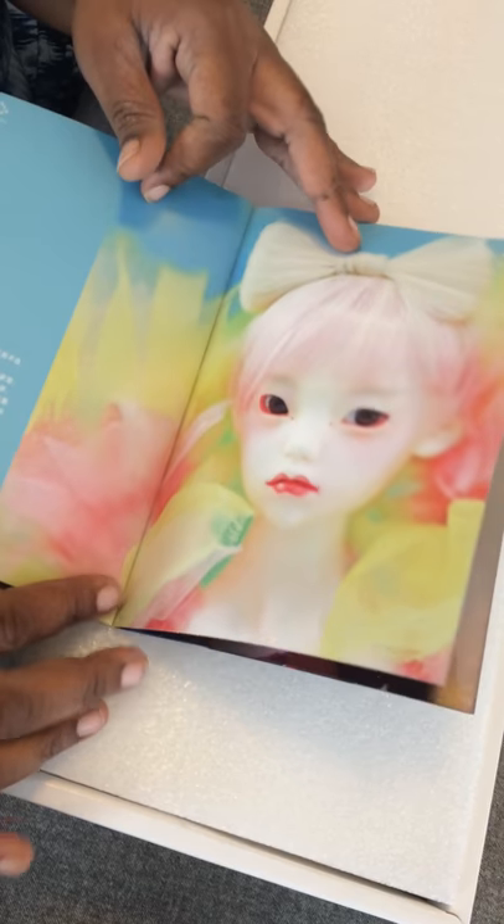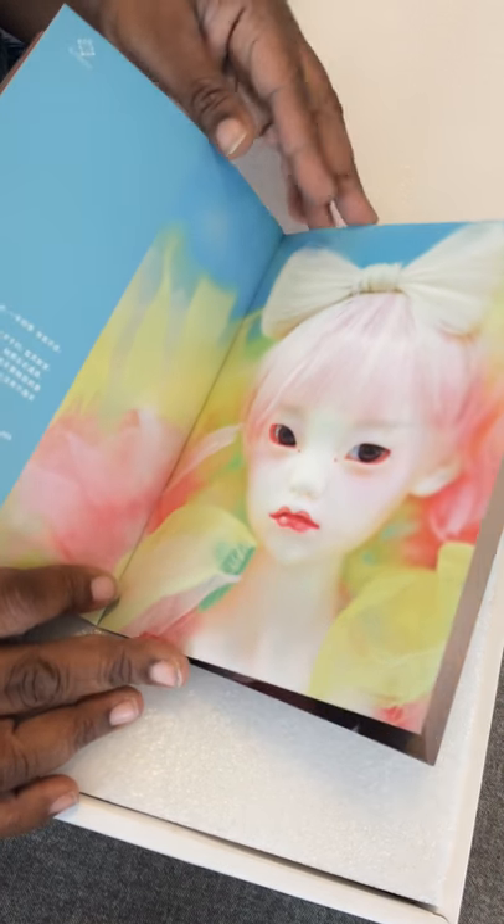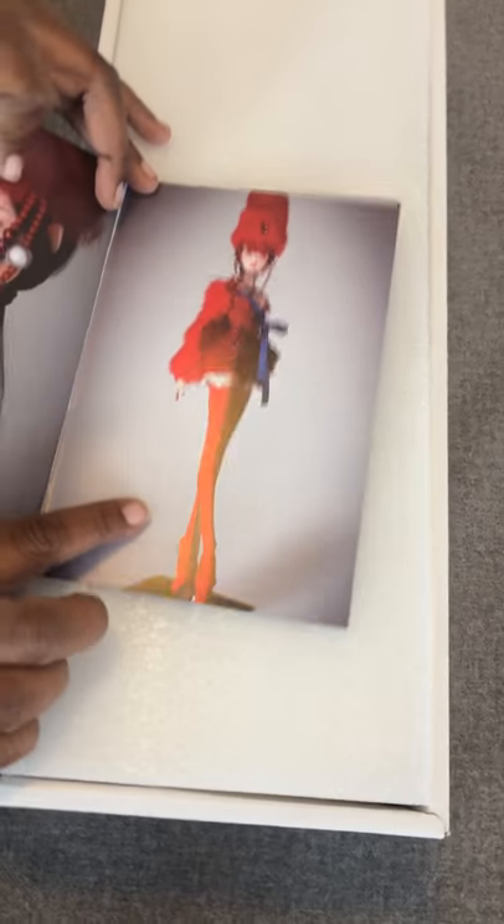If you've never seen this doll, you get some idea of how beautiful they are. The one that I have is Olanda, and I have her in tan. I actually love that outfit.